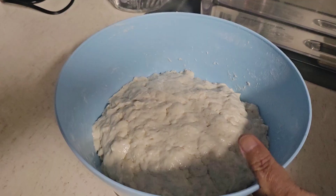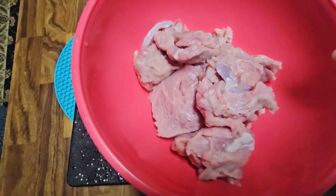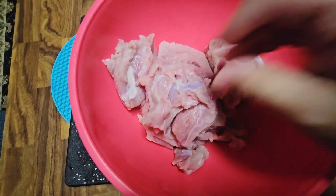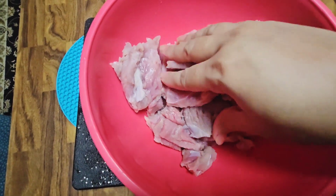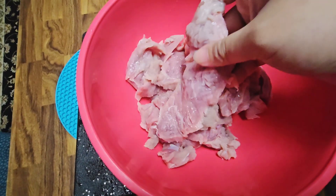Then she added some cooking oil — we use olive oil — and the dough is ready. We set it aside for at least 45 minutes. Here I took some boneless beef, about two pounds, washed it very well with warm water and vinegar, then we sliced it thin.